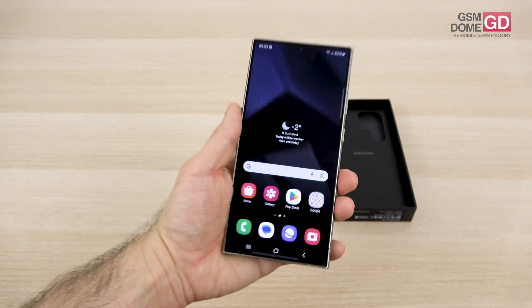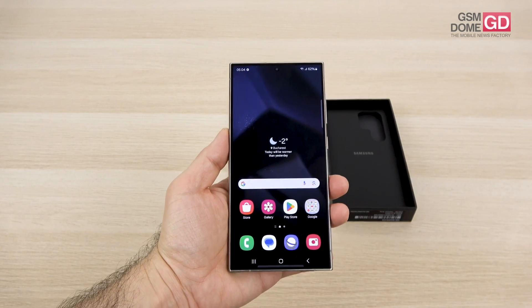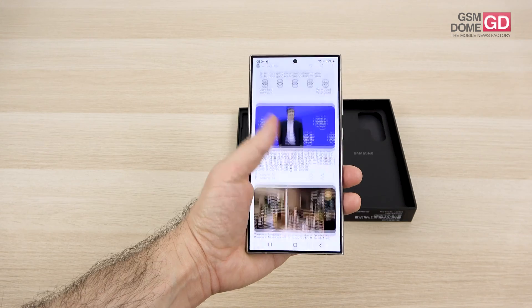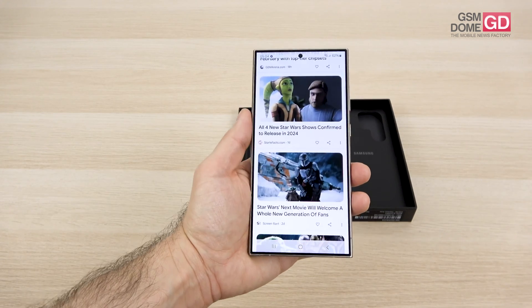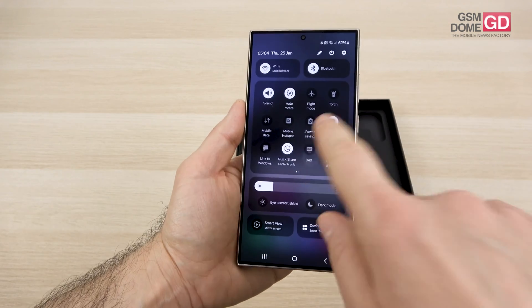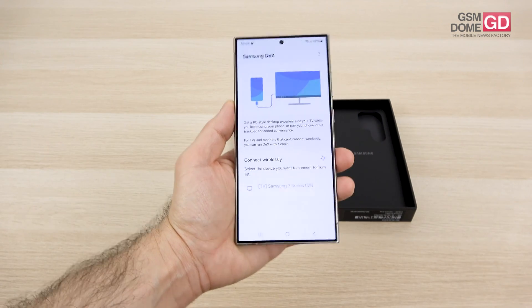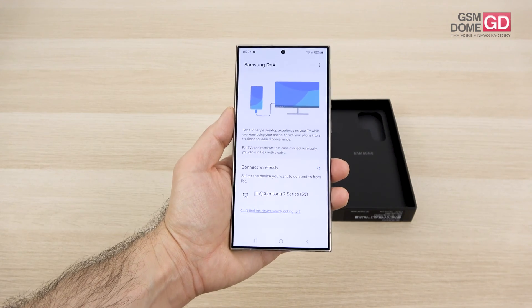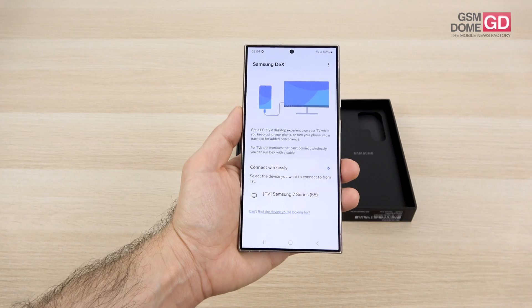The software is Android 14 with One UI 6.1 on top, and Samsung promises seven years of Android updates, which is quite amazing. There's also DeX wireless for productivity: you can connect to a monitor or TV with a mouse and keyboard for a full desktop experience. Quick settings have improved with better separation, an enlarged brightness area, and a better-looking album when playing music.